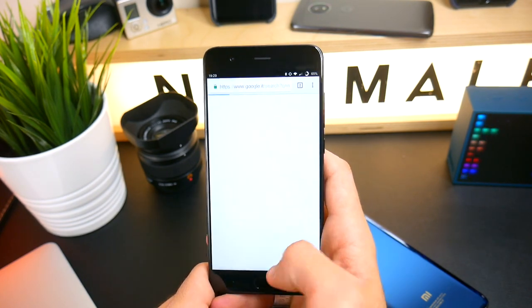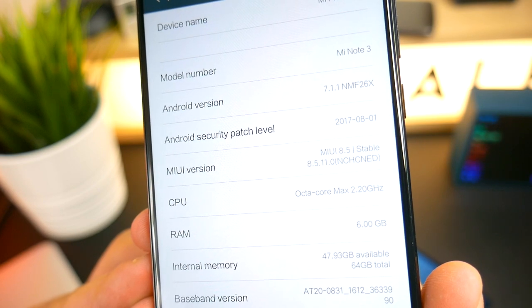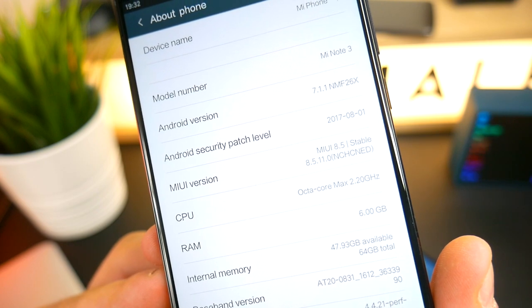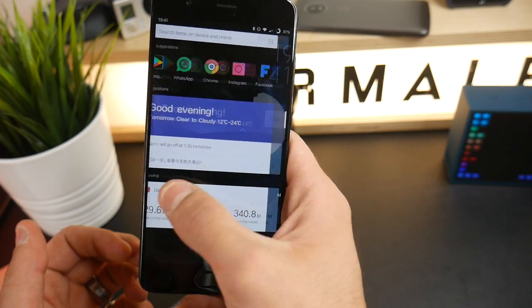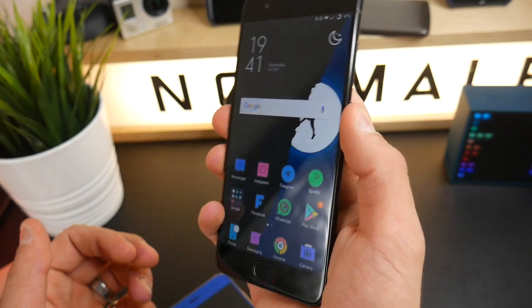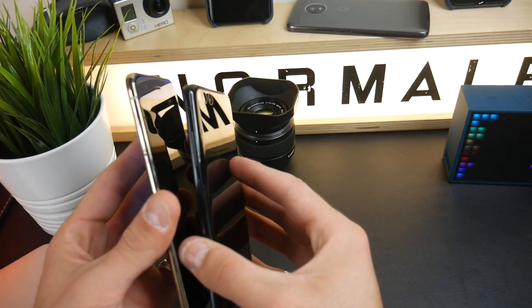Quest'anno hanno voluto puntare sul Mi Mix 2 a livello di specifiche tecniche e non hanno fatto grandi cose a livello di hardware nel Mi Note 3. Però questo non è un male, perché lo Snapdragon 660 è un ottimo processore, non consuma niente e fa girare molto bene il telefono. È un ottimo telefono per chi cerca uno schermo grande ben definito, un telefono solido con un hardware di fascia medio-alta che mantiene prestazioni ottime.